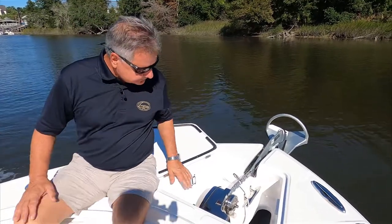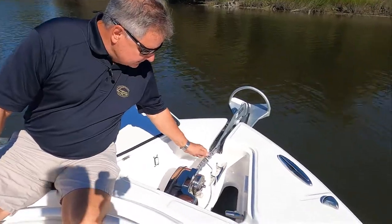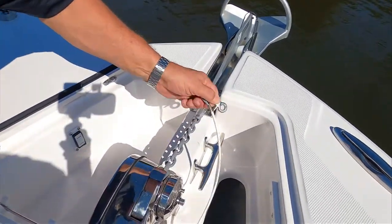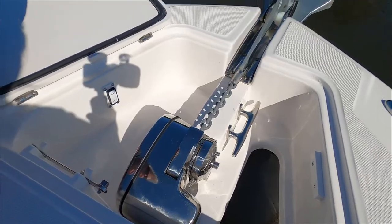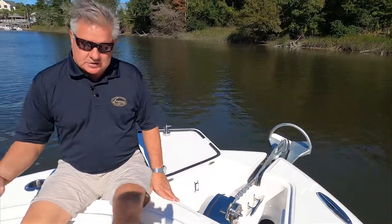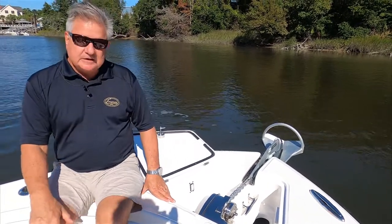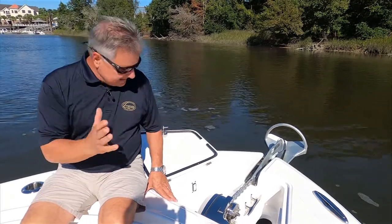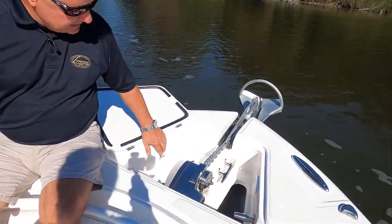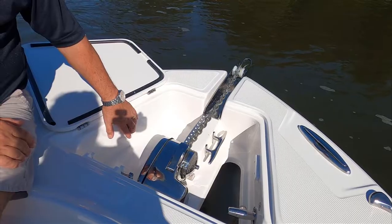The next thing to know is that before you use the anchor, you want to undo this painter. The best way to do that is just to unclip it and get it completely out of the way. We've already got the breaker switch at the helm turned on, so I'm going to go ahead and release this — the windlass is in in-and-out mode. All I'm going to do is press this button and the anchor is going to pay out.